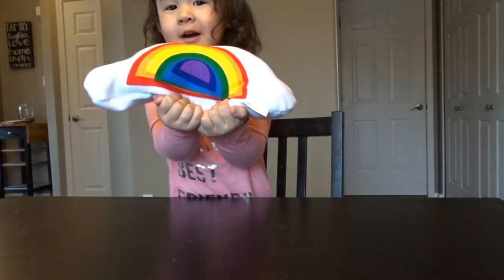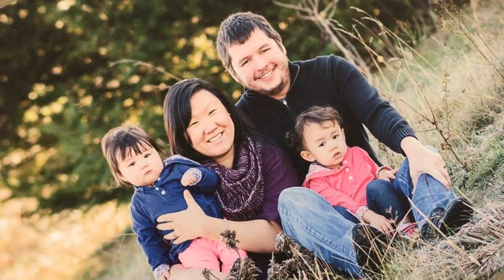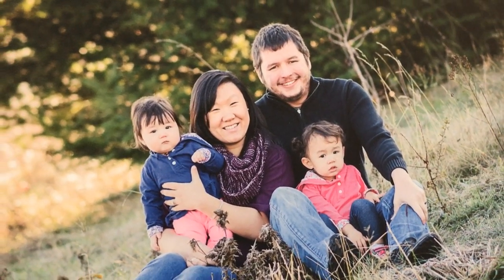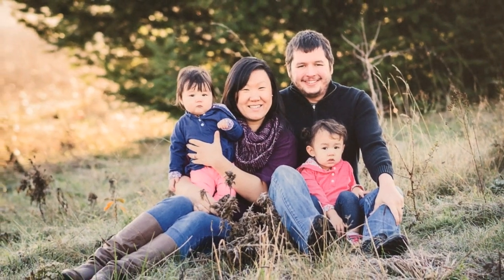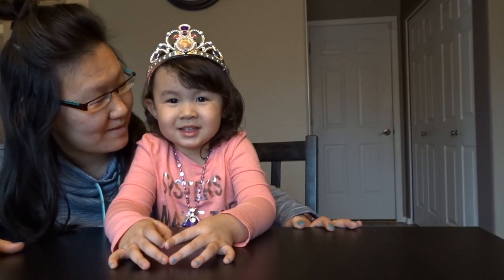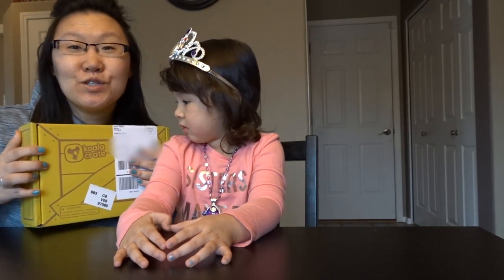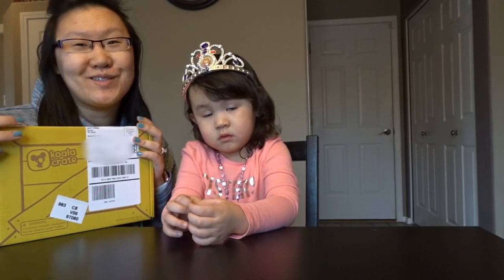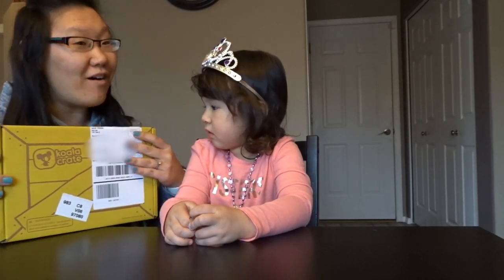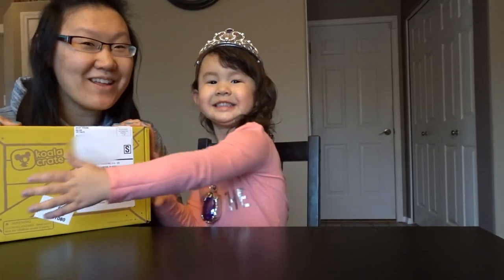It's my rainbow pillow. Hey guys, right now we are going to do something really fun with Alexis. She gets these monthly subscription boxes to Koala Crate. It's originally Kiwi Crate, but the Koala Crate is the one geared towards 3 and 4 year olds. This is actually a present from Uncle Paul, and it gets delivered to Alexis every month. So we're going to open this up and see what's inside.